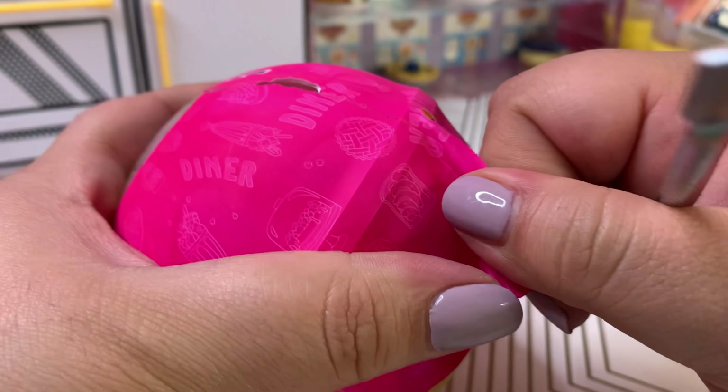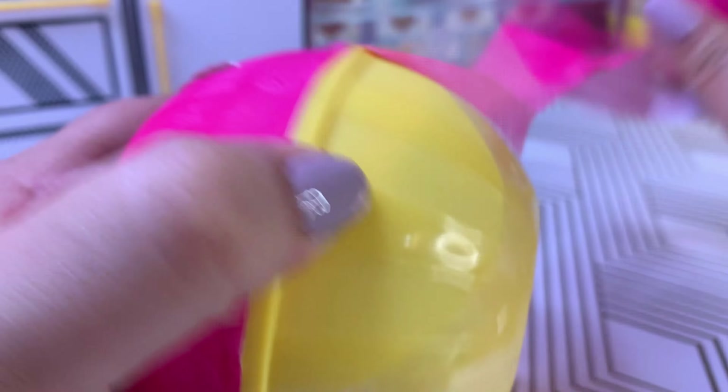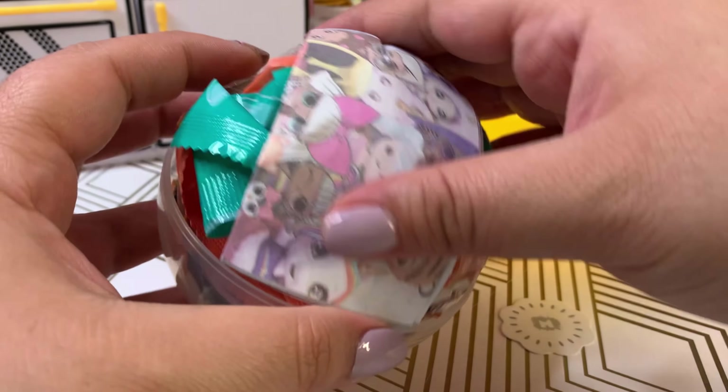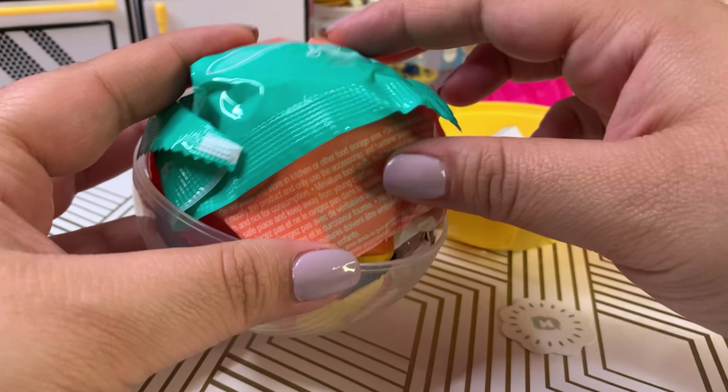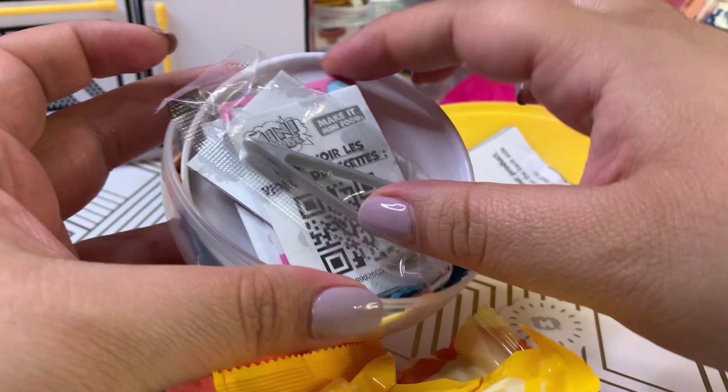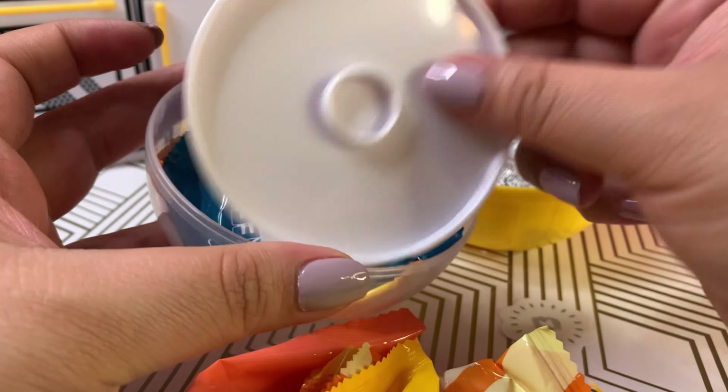Let's open another capsule and see what we get, hopefully our good luck continues. Let me just get this open using our little tool again — just be careful if you get one of these. Let's see what we have.